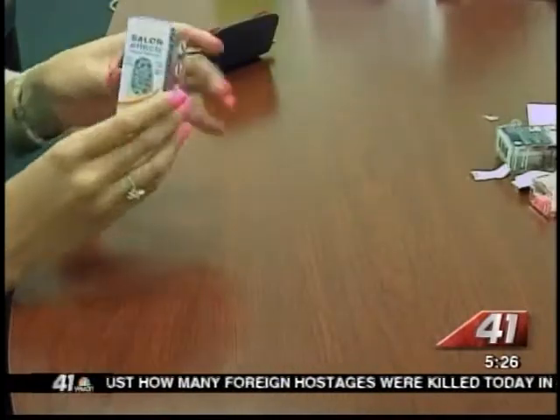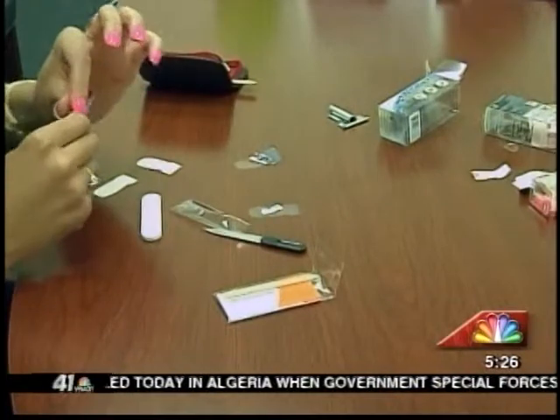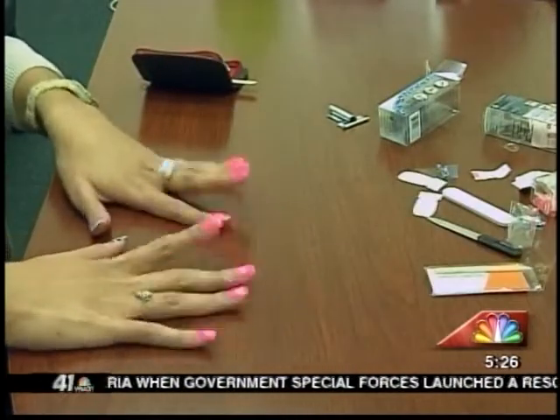Finally, I took Sally Hansen's Salon FX Real Nail Polish Strips in Hear Me Roar and chose the correct size for my thumbs to add some extra pop.